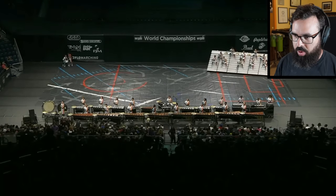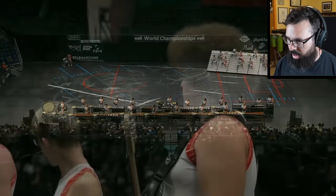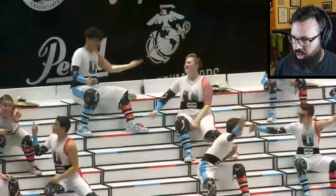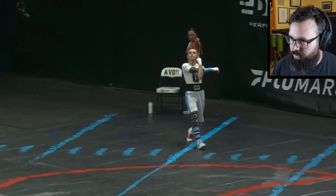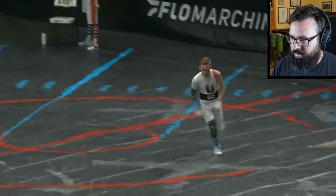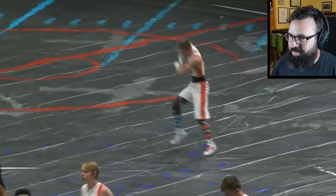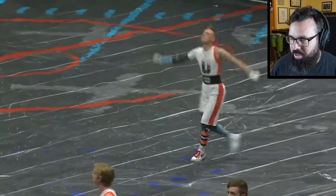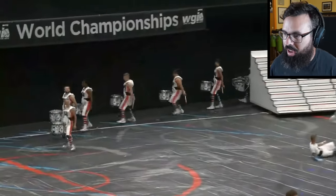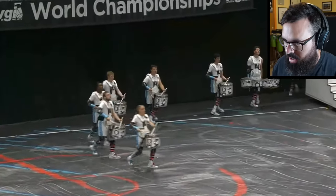WGI Sport of the Arts — we got all those bleacher crops going way up high there. I like the floor design as well, and I definitely like that guy's hair. This show is so hype. I had the pleasure of seeing this thing live at the stadium here in Dayton Arena.